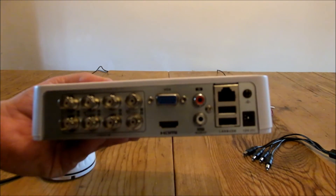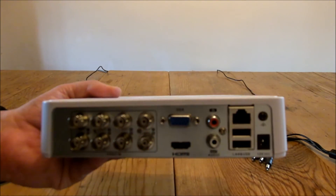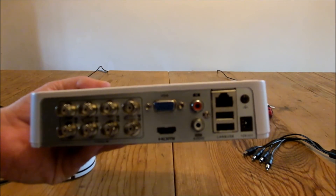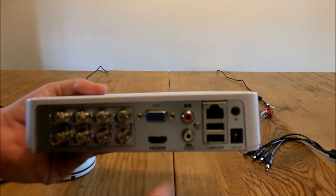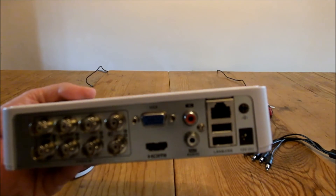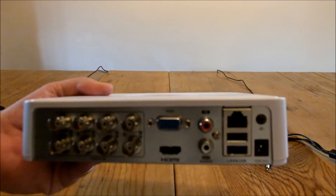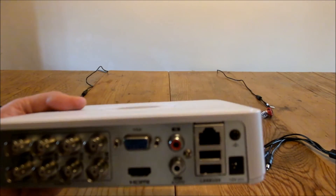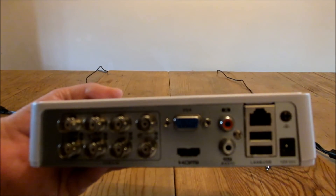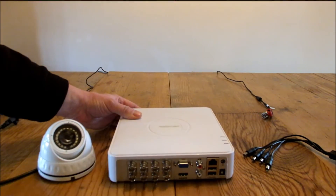We've got audio in and audio out for connecting audio if you want to record audio. There's an ethernet port on the back for connecting to your router and to your mobile phone if you're going to view it online, which a lot of people do nowadays. We've got two USB ports — one for connecting a mouse, which is actually a lot easier to control than the remotes that come with it, and another for a USB stick if you've caught something on camera and want to export the footage to your computer, give it to the police, or put it on YouTube.